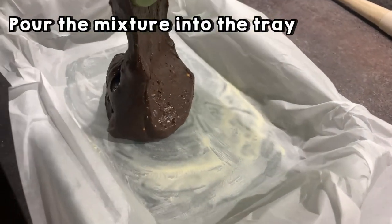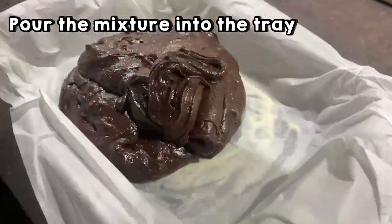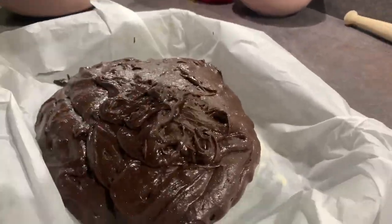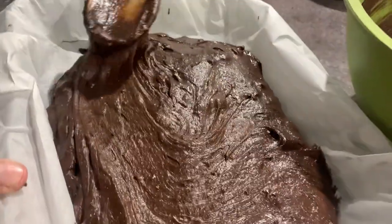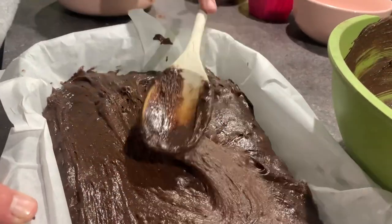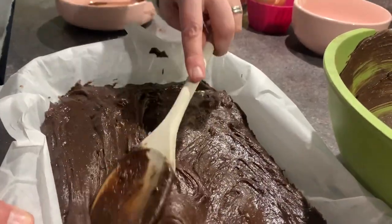Pour all the mixture into the tray. Spread all the chocolate and make it a bit more equal. A wise man once said: I'm going to make it all equal.